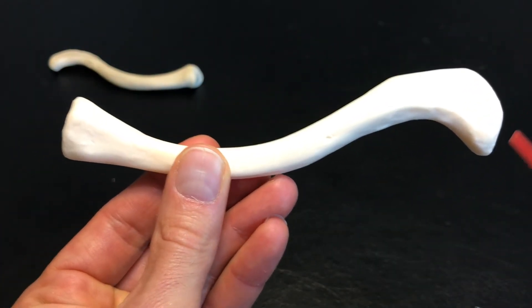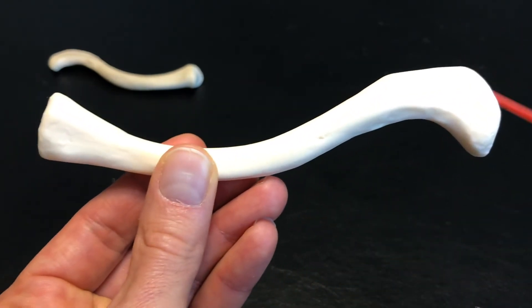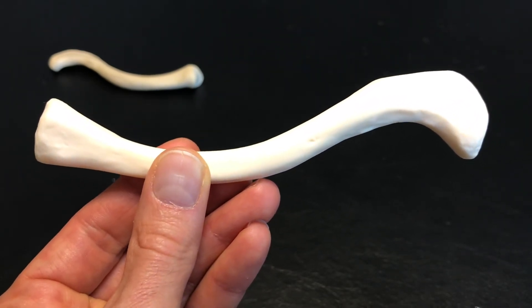The easy way to identify this is the sternal end tends to be flat, and the acromial end tends to be round. And this obviously is going to articulate with your acromion in the scapula.